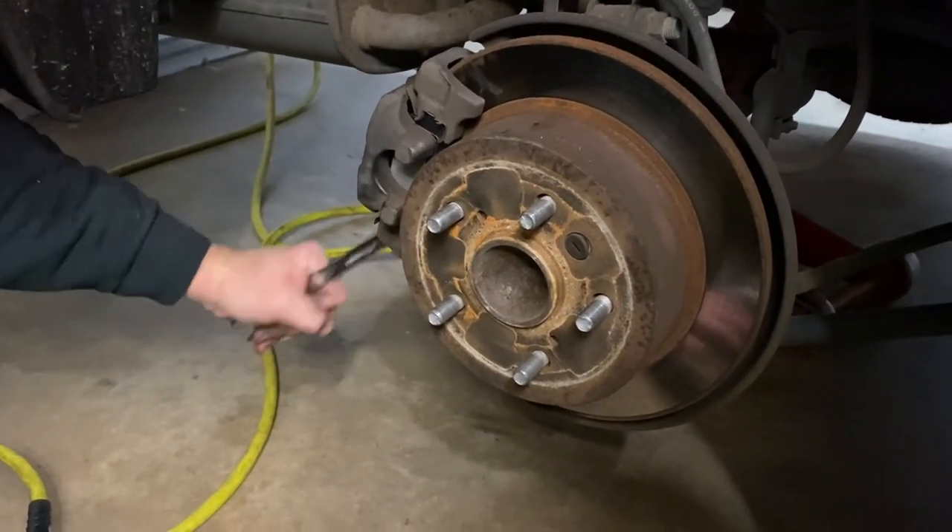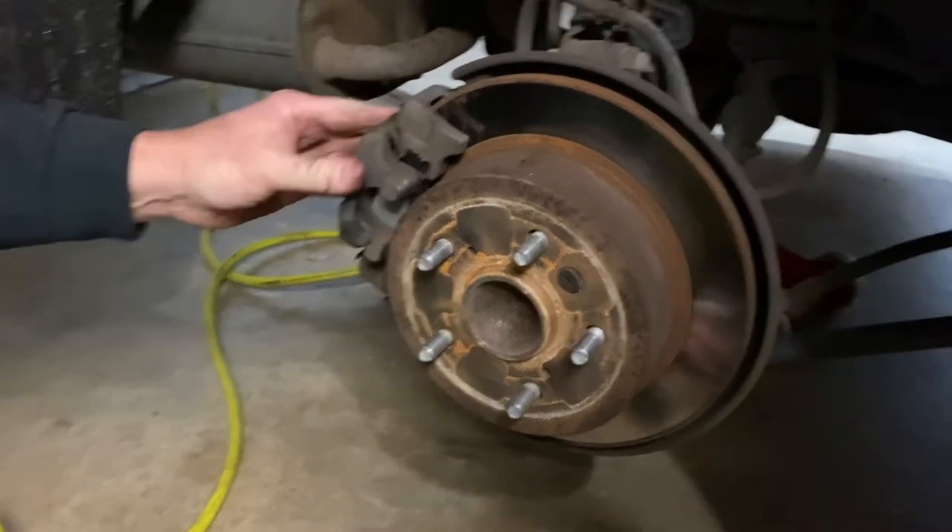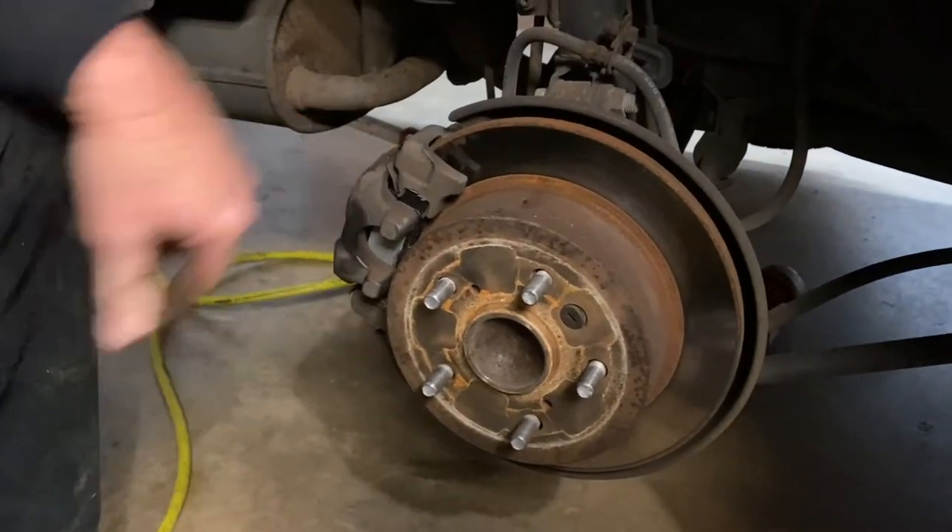So guys, this side here is done and ready to put the wheel on and torque it down. We've already done the other side. Friends, anytime you do a brake job like this, once you get your car back on the ground, please don't forget to pump the pedal up before you take off in it, so that the pistons will actually move the pads up against the rotor before you need to actually brake the car. Thanks for watching today — don't forget to like, comment, and subscribe. We'll see you next time, bye-bye.